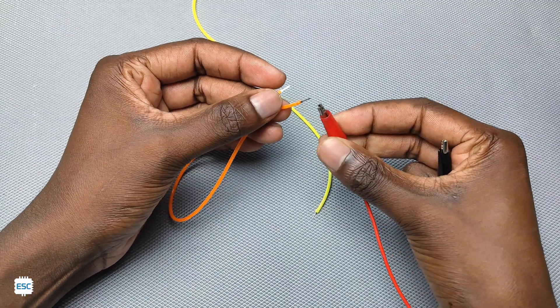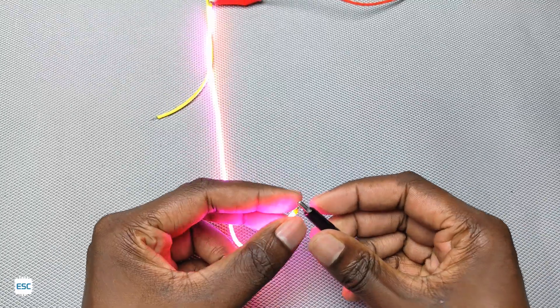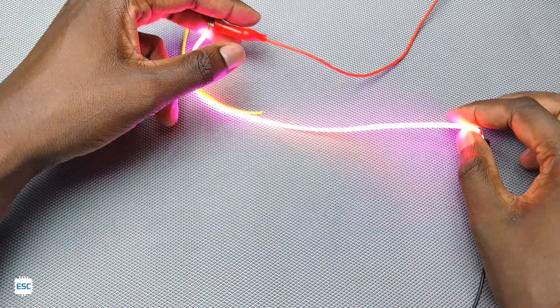Here I have connected 3V to the LED strip. After connecting the voltage, you can see the beautiful light.